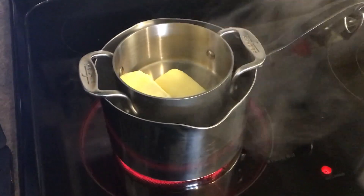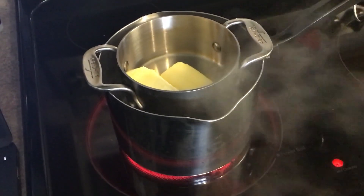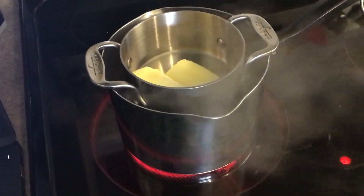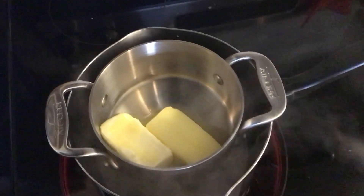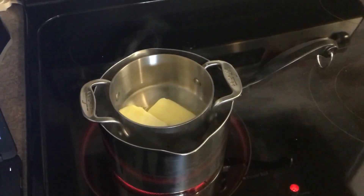Step two is to fill the pot halfway with water and put it on the stove. Bring the water to a boil and then place the bowl on top of the pot. The bowl should sit comfortably over the top of the pot without dipping too far in. As you can see, there is my butter — it's on top of my boiling water. That's the steam coming out, and it's going to melt soon.